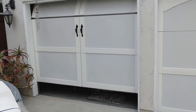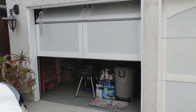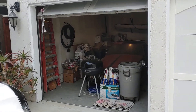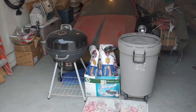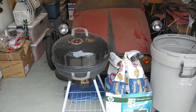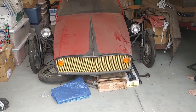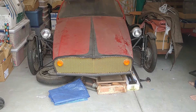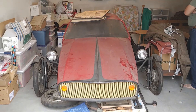We're opening the garage door on the original Dale. This is the car that Elizabeth Carmichael used as her prototype for the Dale automobile. Removing some of the material out of the front — here's the front of the car. No doubt this is the original Dale.